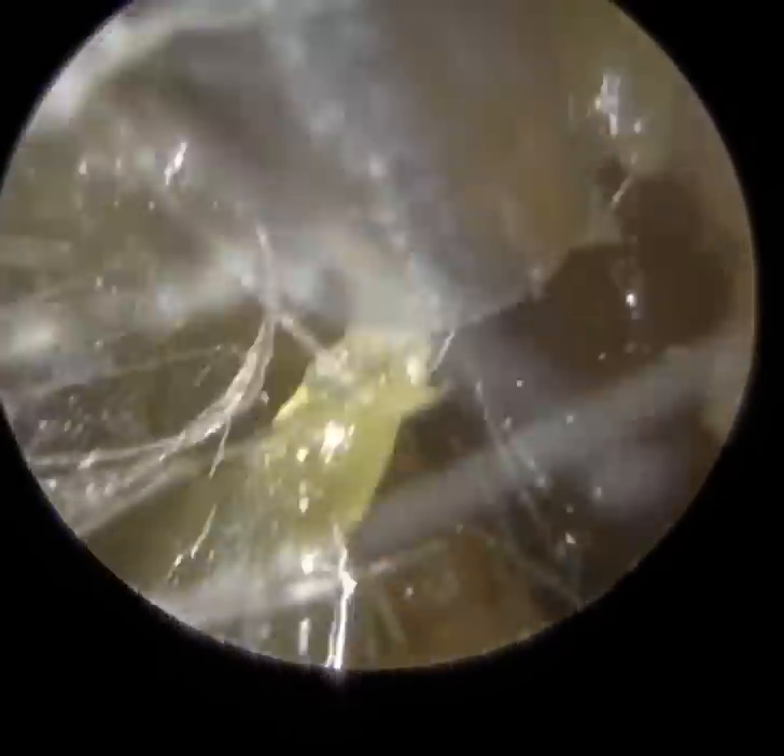We're now going to show you the same patient's right ear. Again, a lot of wax and keratin, still quite stubborn. Now this eardrum is also retracted, but it's nowhere near as retracted as the left ear. It's just the attic region that's retracted, and you'll see that in a minute. Again, they've got a blocked eustachian tube — it's a long-standing issue for this patient.